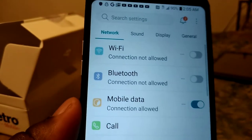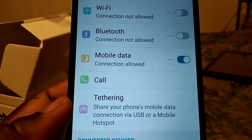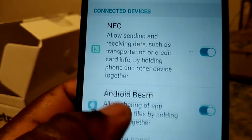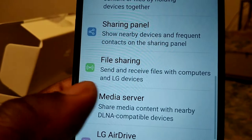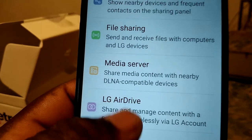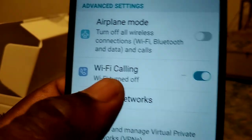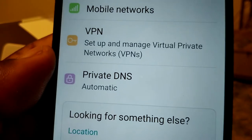In Settings under Network, you get Wi-Fi, Bluetooth, mobile data, call settings, NFC, Android Beam, sharing panel, fire sharing, LG Air Drive, printer, airplane mode, Wi-Fi calling, mobile networks, VPN, and private DNS.